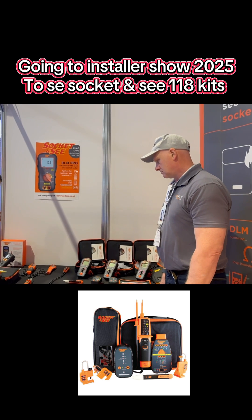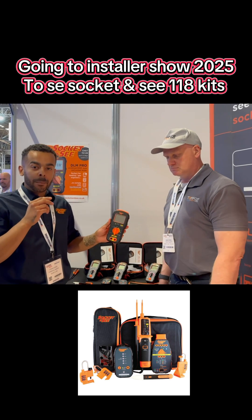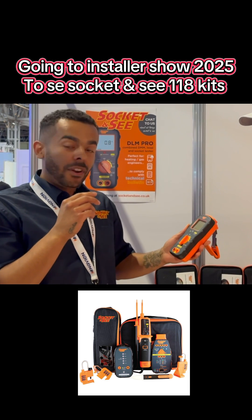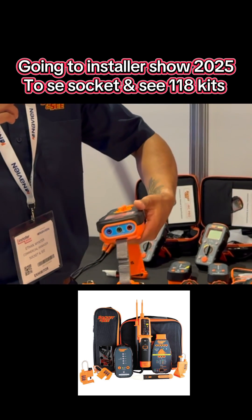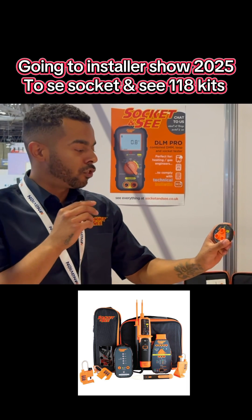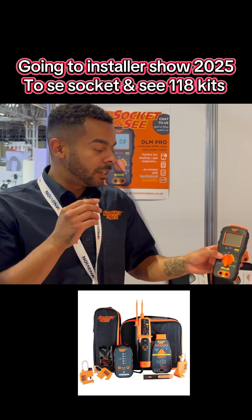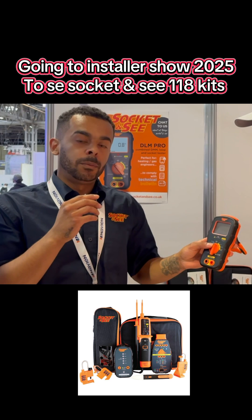In some of our other TB118 kits, depending on if you get the Essentials or the Advanced kit, it'll come with the DLM Pro. We've developed this unit specifically for gas engineers, so it complies with TB118 and Safe Isolation. They're very easy to use — you've got the blue side here, which corresponds with the blue leads on the top. You'll get your socket interface; plug it in and trail your leads from there into the unit. Then you can perform a socket test and an earth-loop impedance test.